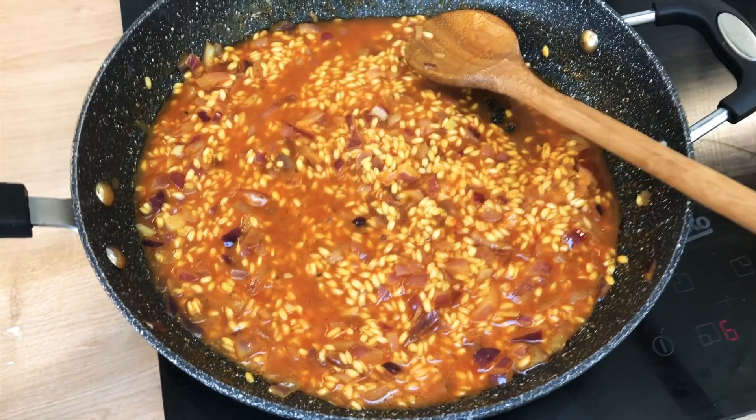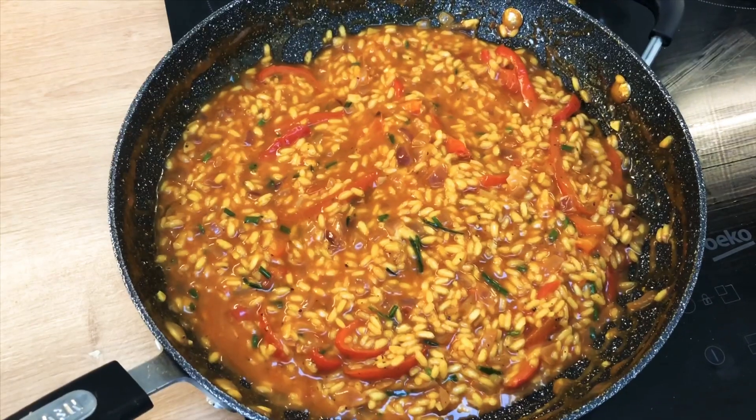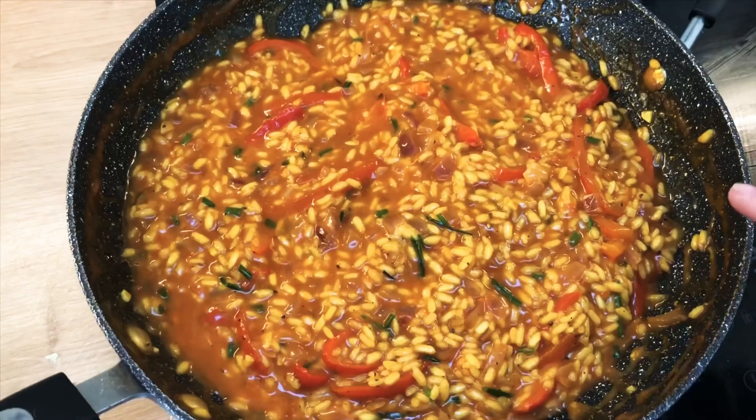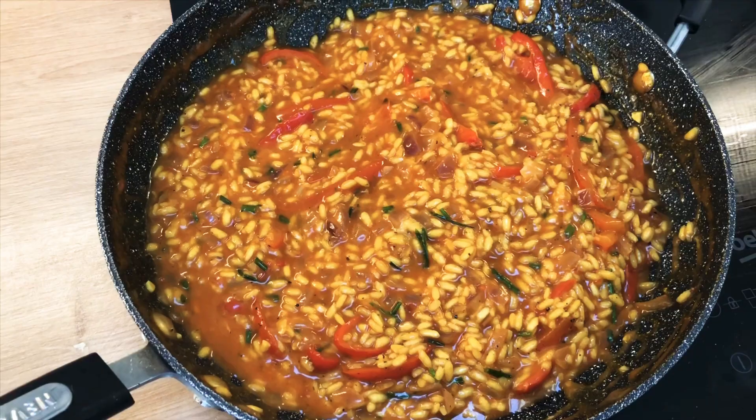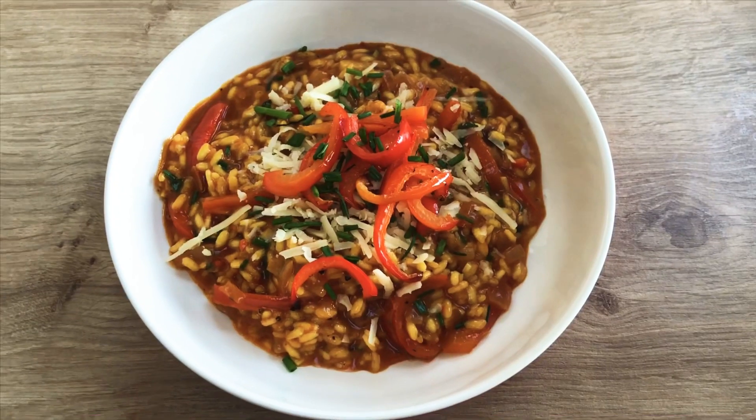Once you're happy with the rice after about half an hour, mix in half of the red peppers, half of the cheese, and half of the chives. Save the other halves for the garnish. And here is the finished result!